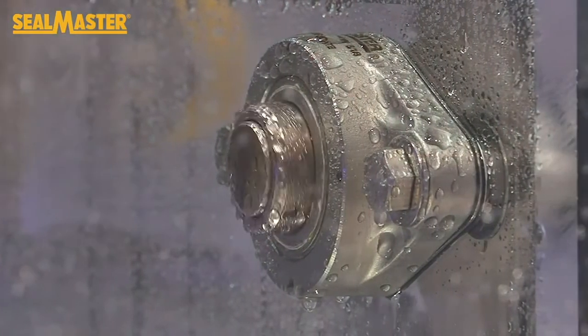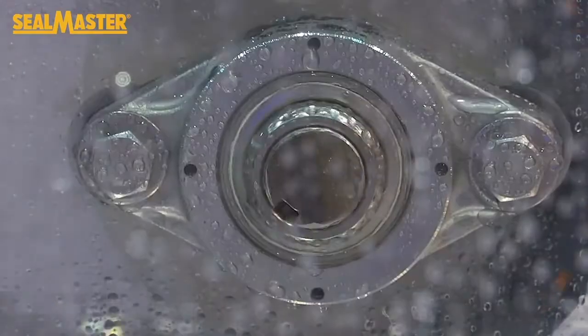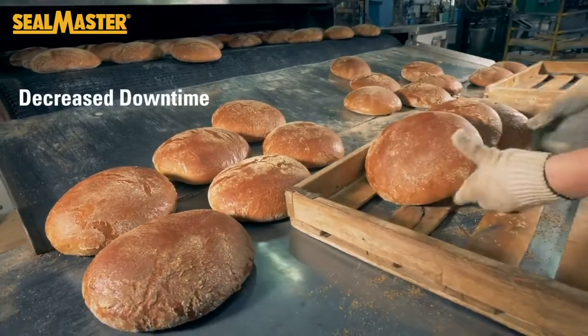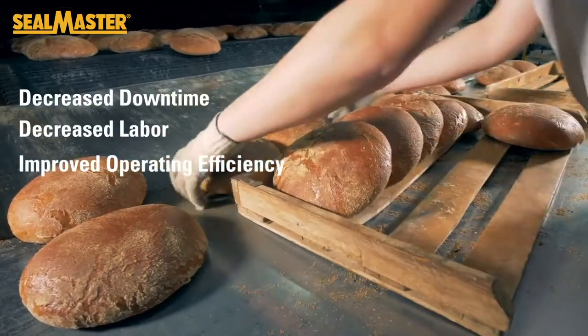After 12 months, the SealMaster bearings are still in operation with no sign of slowing down. This change resulted in decreased downtime, decreased labor costs, and improved operating efficiency.